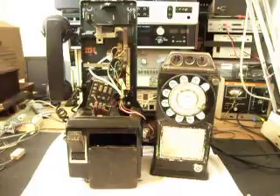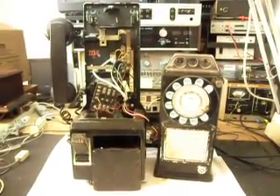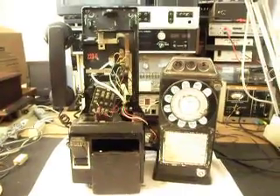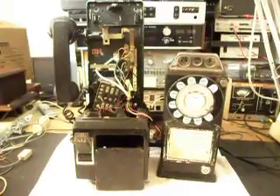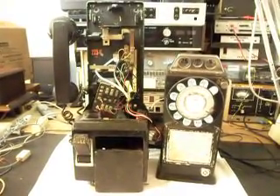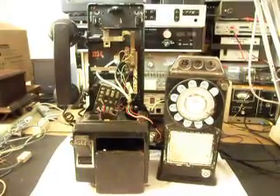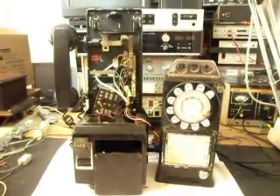This has been Dennis with A1 Telephone Service and Repair, A1 Electronics. You can reach us on the web at www.a1-telephone.com and you can also reach us at 618-235-6959. Thank you for watching and have a great day.